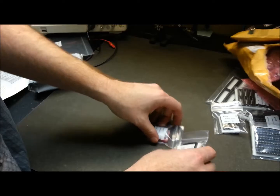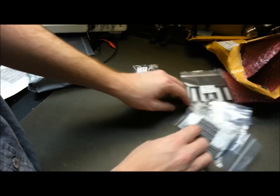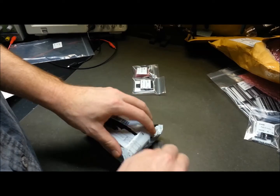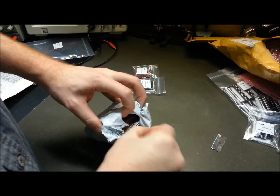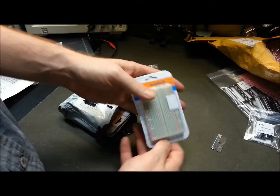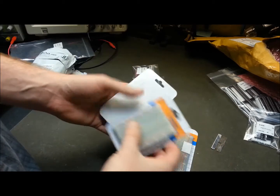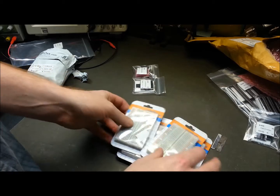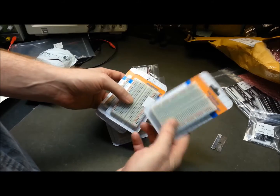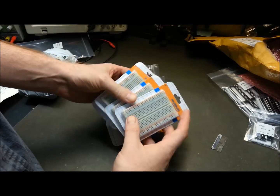I've got a couple of good plans for these — two instances where I need them, and that's what I need. I don't know where the heck all those IC sockets came from anyway. Let's see what else we got. Oh, perfect — breadboards! You can never have too many breadboards, it's simply not possible. For the price of these things — a couple of bucks — it's great to have them kicking around.